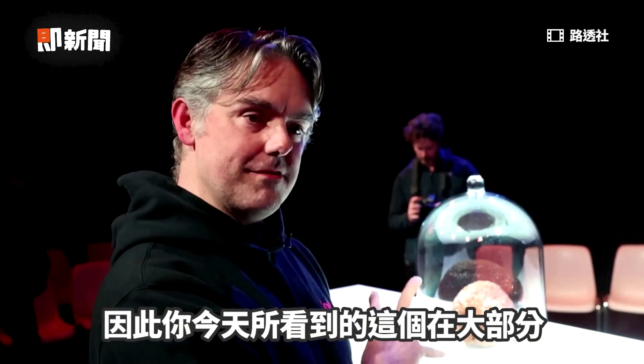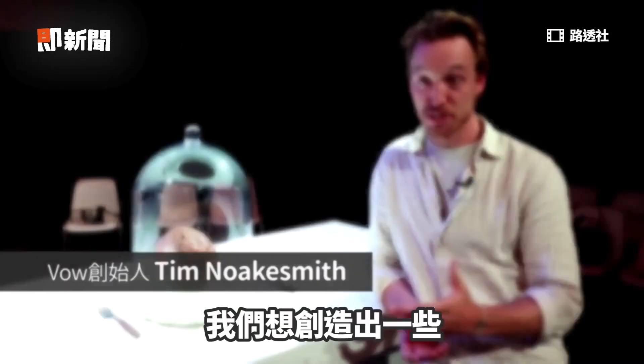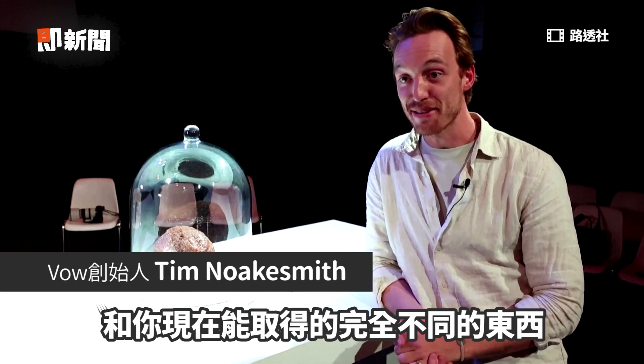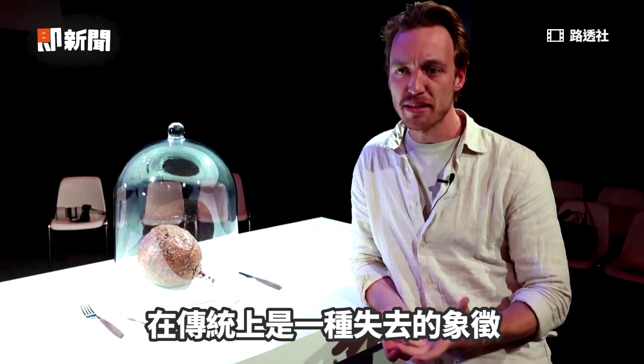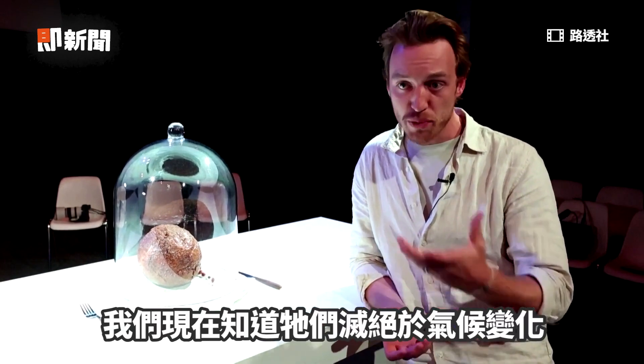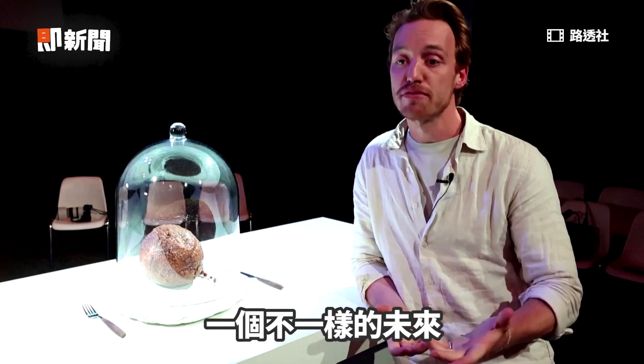So a quite significant portion of what you can see here in front of you today comes from mammoth. We wanted to create something that was totally different from anything you can get now. The second reason is that the mammoth has traditionally been a symbol of loss — mammoths, we know now, were wiped out because of climate change, and we wanted to draw attention to a different future.